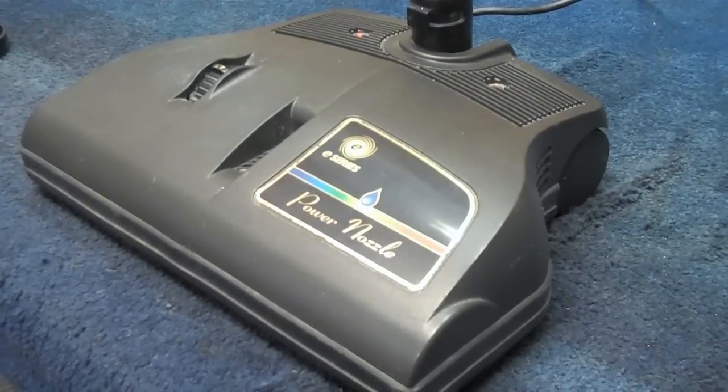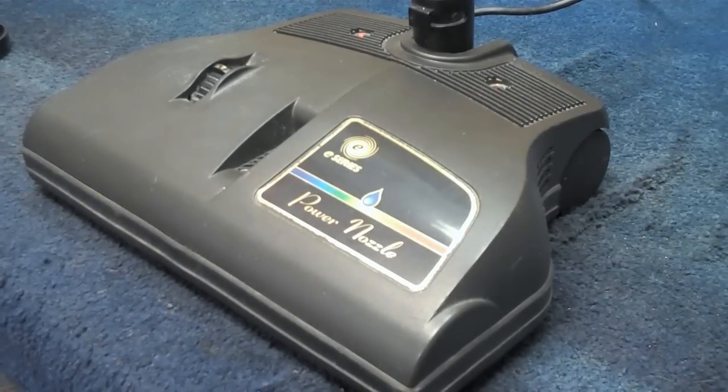We're here today with a Rainbow E-Series power nozzle on our bench, and we're going to do a little quick service work on it and a belt change. Hang with us for a minute and let me get it turned over.